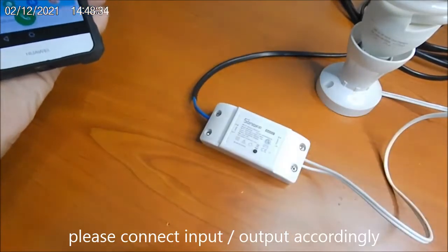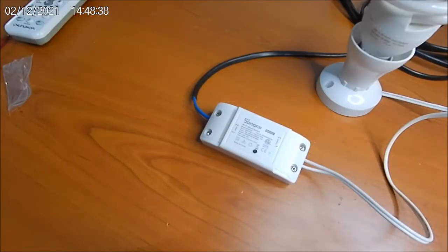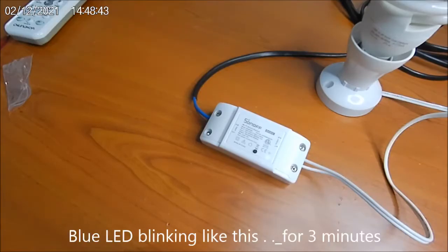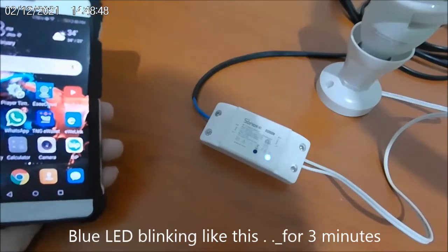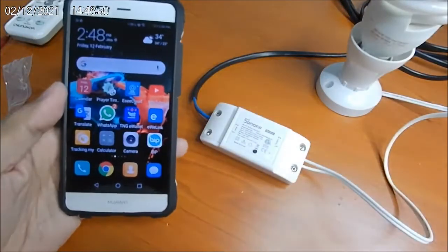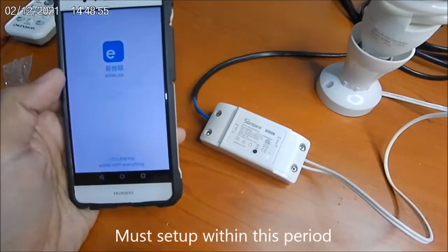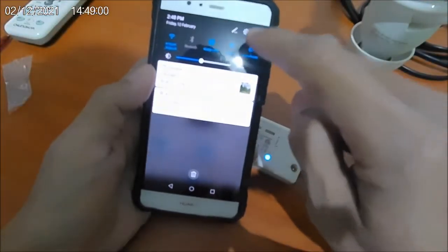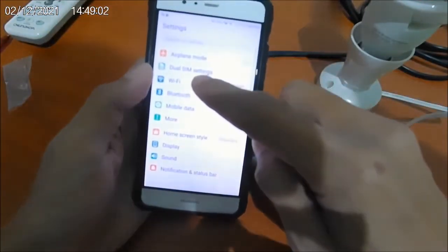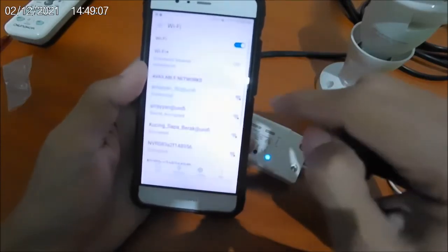Okay, now I will power on. Here we can see the blinking LED. I will launch my app. First I will connect my Wi-Fi to Wi-Fi 2.4.